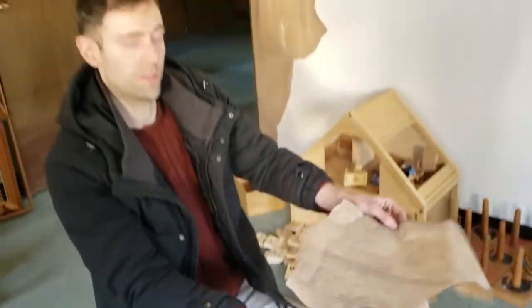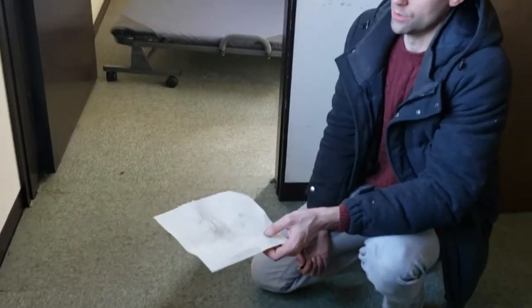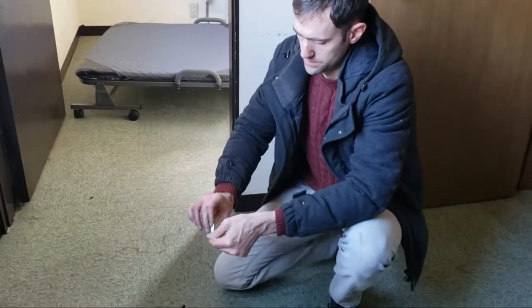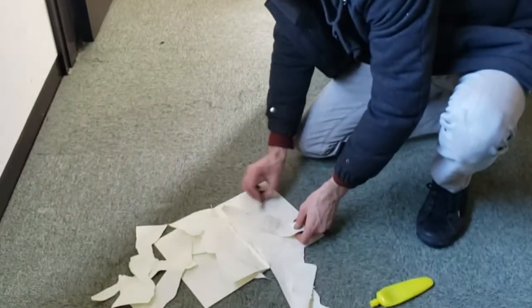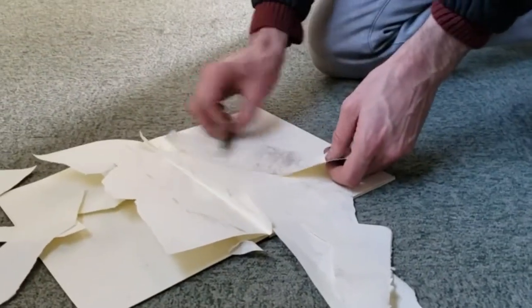That took a long three minutes to last. This paper I found is not quite the same color as these walls, but it works. So first I'm going to tear a piece — this is going to be the wallpaper that's sticking out. And I can take a colored pencil; I just happen to have this on hand because we're kind of in a rush to finish the set.